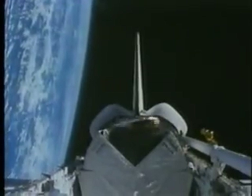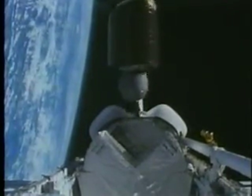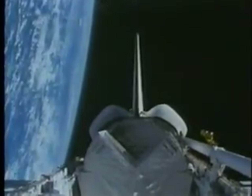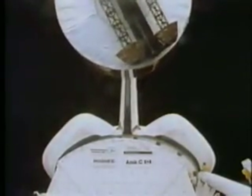April 1985, Space Shuttle Discovery is in orbit. The mission started out normally enough with Telesat-1, a Canadian communications satellite being spring-ejected from the cargo bay. During the crew's second day in space, Syncom 4 was deployed. Everything seemed to be going as planned.